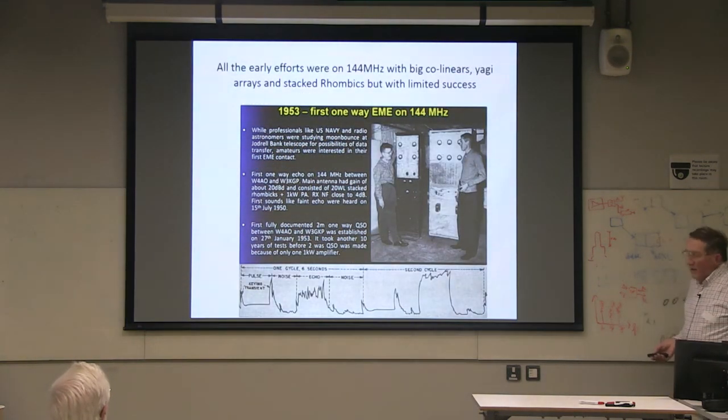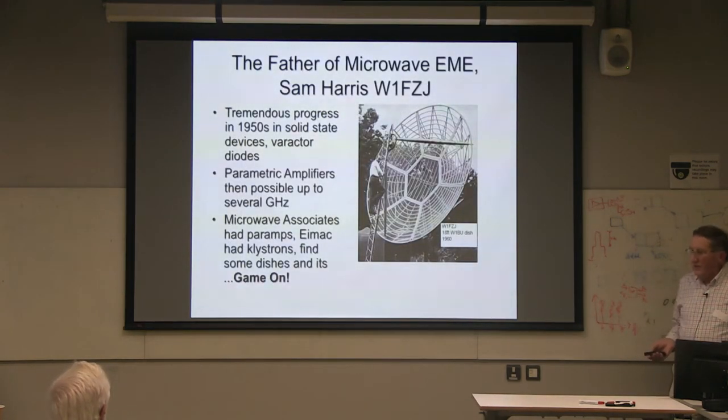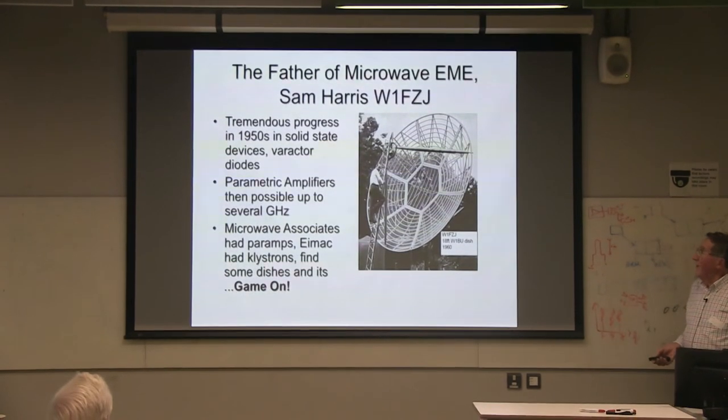On the amateur side, work started in the early 1950s. They did manage to make a one-way contact on 144 megahertz. Lots of big antennas were made at that time in attempts to make contacts at 144 MHz, but it was a long time before that happened.